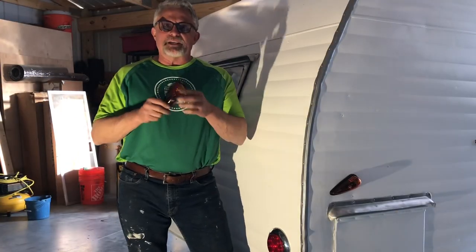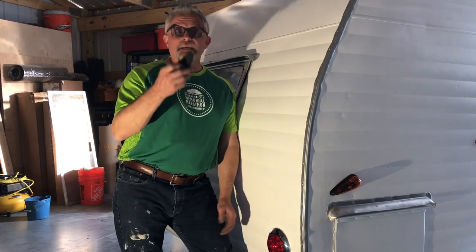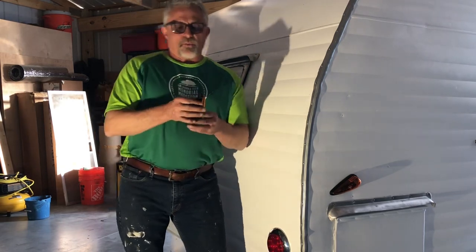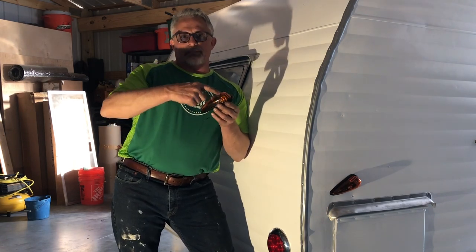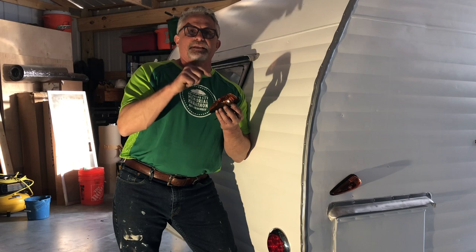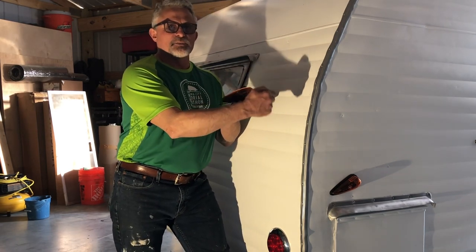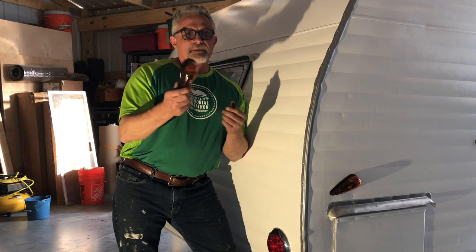We've got it wired up. As you can see, I decided to go with the amber lights — the one-wire amber lights. I know what you're thinking: it's one wire, it's not grounded. Well, these are a little bit different. These have a ground wire built in. On one of the places that you screw it into the aluminum, it has the ground built in. When you use a steel screw and a washer and drive it through that opening and through the aluminum, it's grounded through the aluminum because we ground it to the frame. That's why this one-wire works. So let's go test it — let's fire up the truck and see how we did.